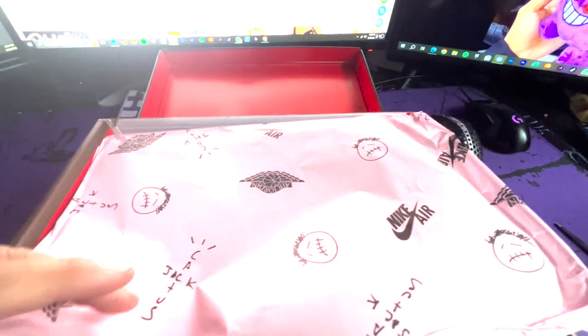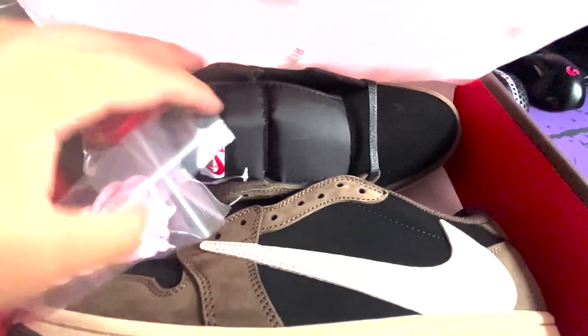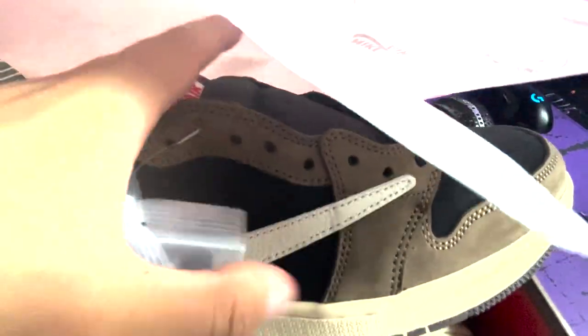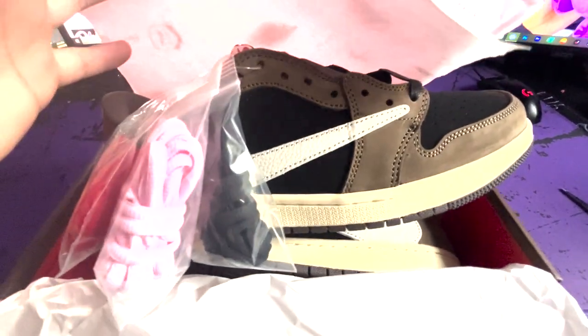Before moving on, I forgot to mention — the paper is that super glossy thin material. It's super good to see that they replicate it in a basic white one. It comes with white, pink, and I'm guessing black laces attached to it. Just overall looking at it, it's beautiful. So I'm going to take it out now and go in depth on it.